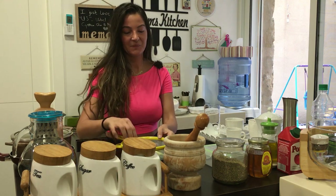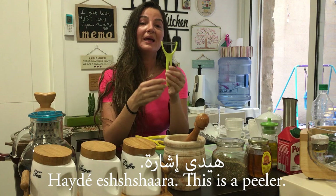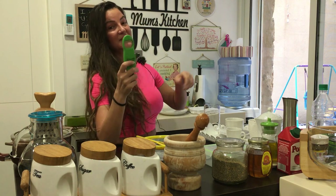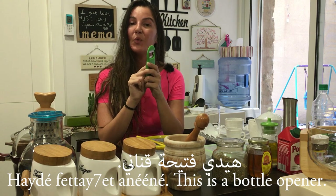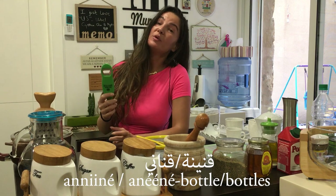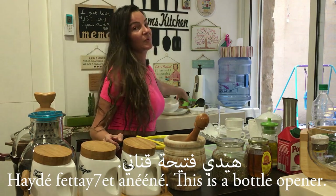We have here a peeler — Hayde mshareh. Hayde mshareh — it's a peeler, used to peel potatoes and carrots. And this is also a fattaha — it comes from the same verb fattaha — but this is a bottle opener. So I'm going to say Hayde fattahat nneneh. Nneneh is one bottle and nnene is bottles, so this is a bottle opener. Alone I can just say Hayde fattaha.